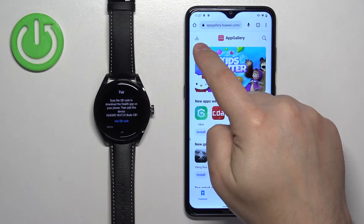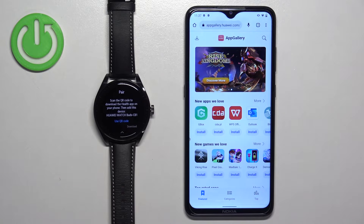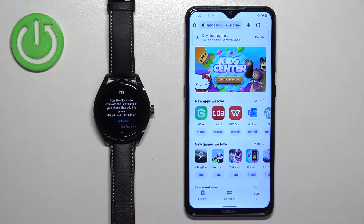Type it in and tap search — it should bring you to the App Gallery homepage. Now tap on the download button in the top left corner, then tap on Install App Gallery. It's going to start downloading the APK file.